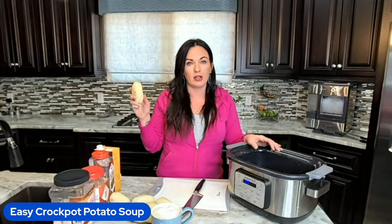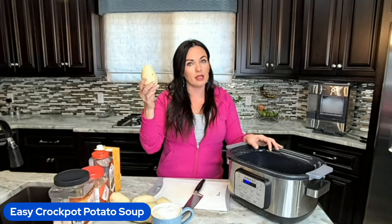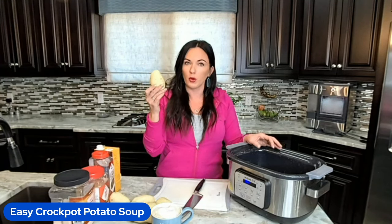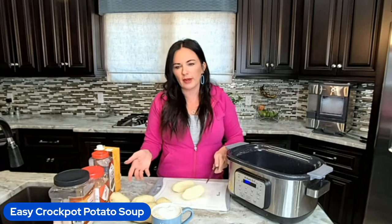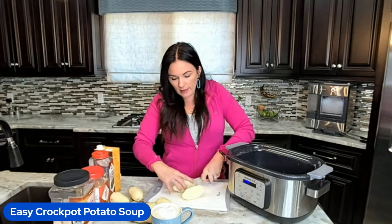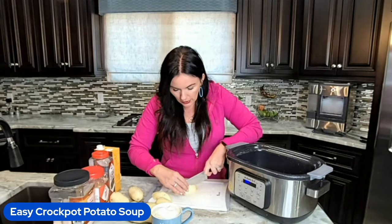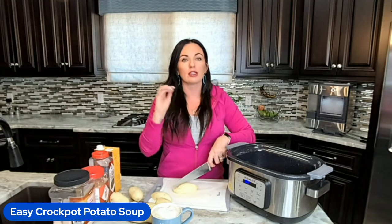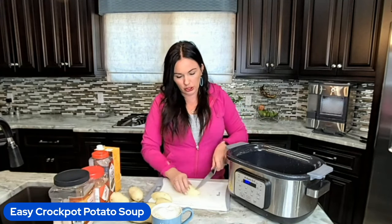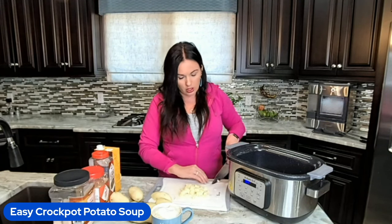The recipe starts with russet potatoes. Yukon gold are also very good for this, and honestly red potatoes are delicious as well. I have already peeled them because peeling potatoes on a video is boring. The original recipe calls for five large potatoes — mine were kind of small so I'm doing a little bit more. I'm going to dice them up, cutting them small to almost like frozen diced hash brown size.